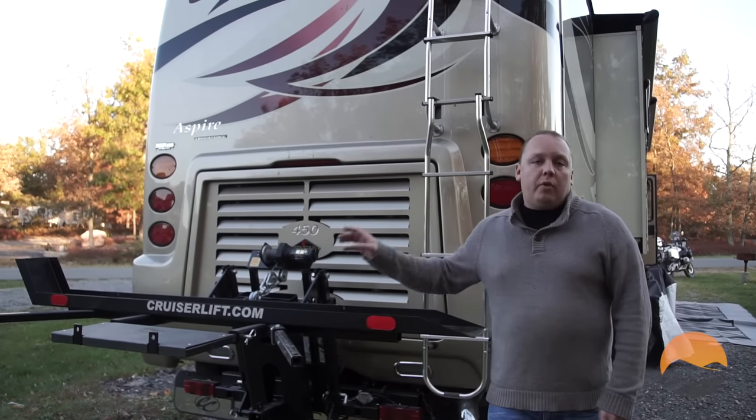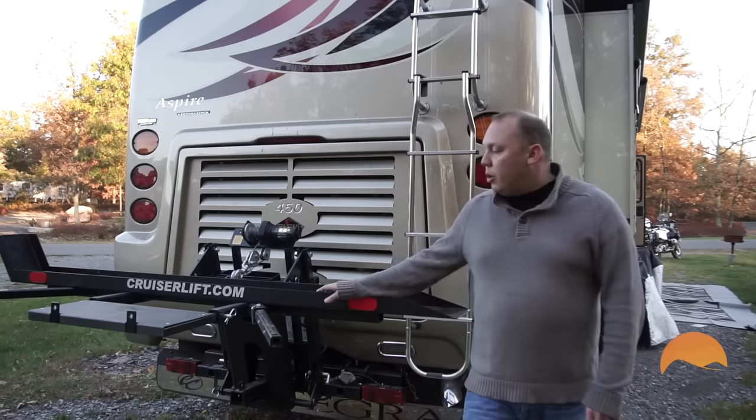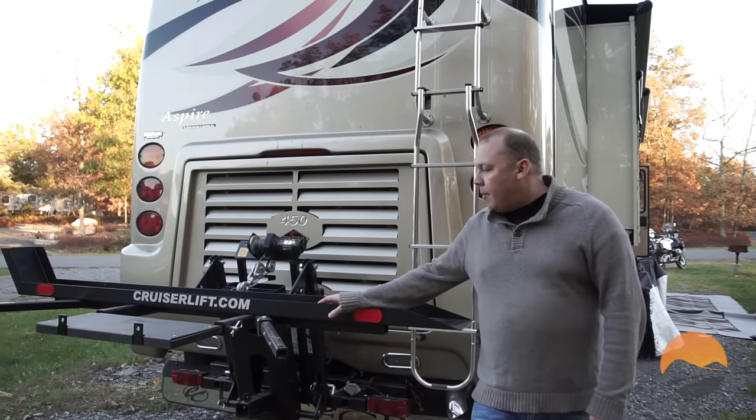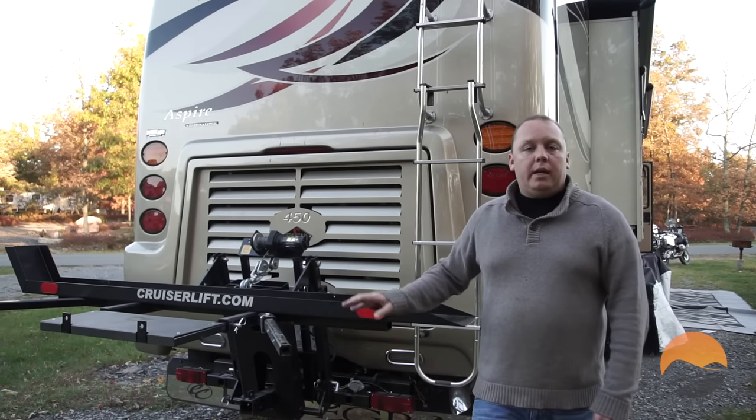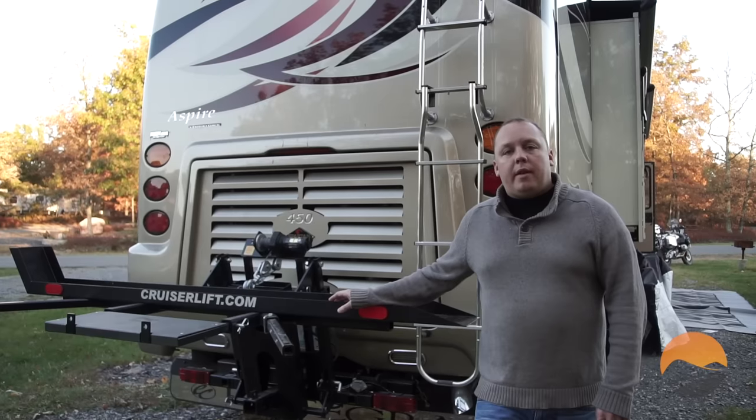So now I'm going to show you a basic operation in terms of how the Cruiser Lift lowers and raises. We're going to lower it right now so that you can see how that works.